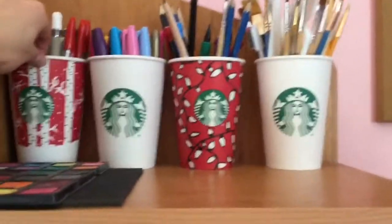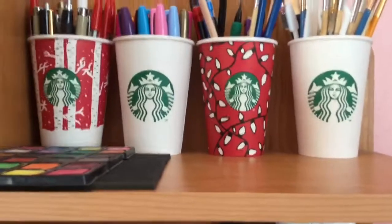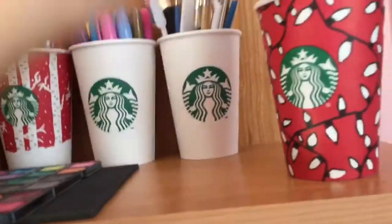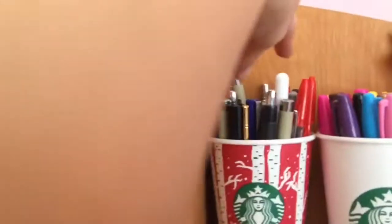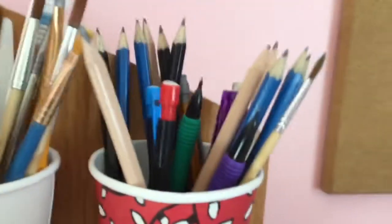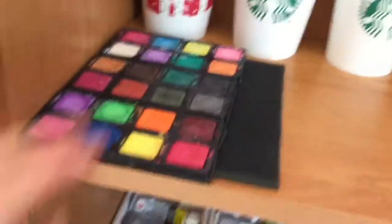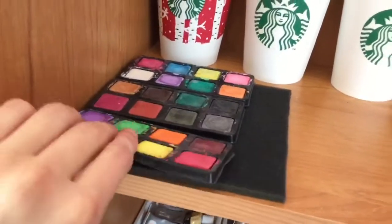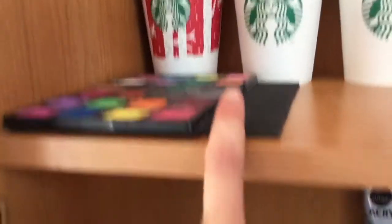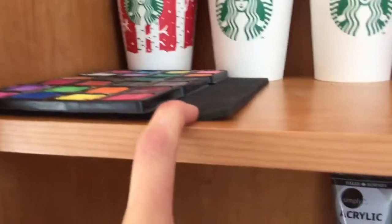Over here I love these Starbucks cups, they're so pretty. I have my pens, markers, brushes, and pencils. Then I have some more watercolor palettes, as well as some foam and a ruler.